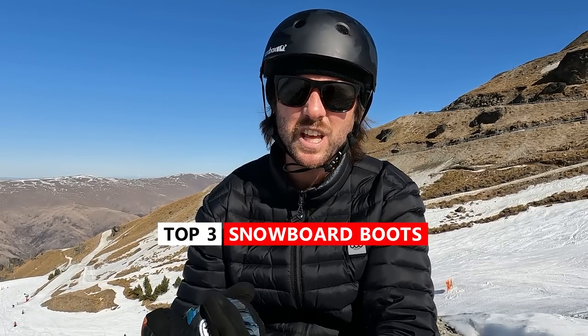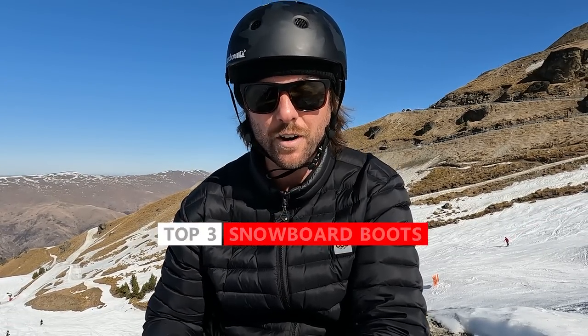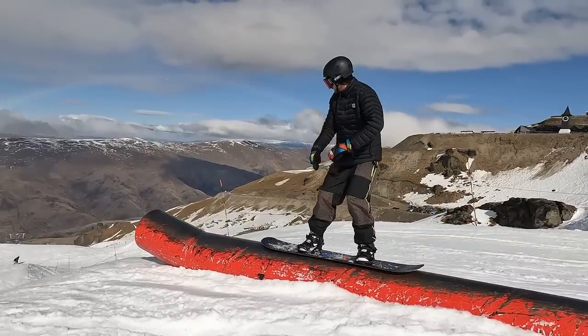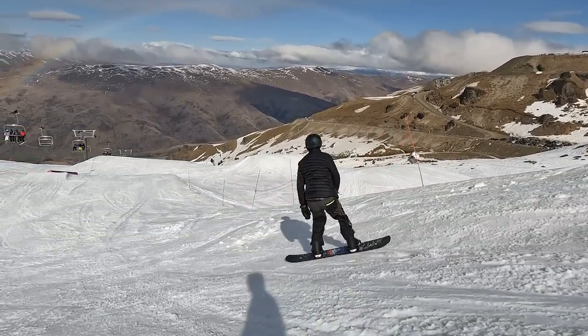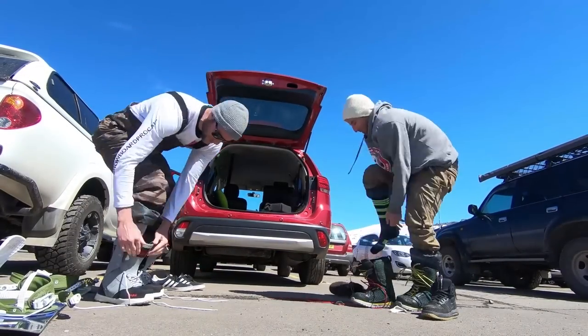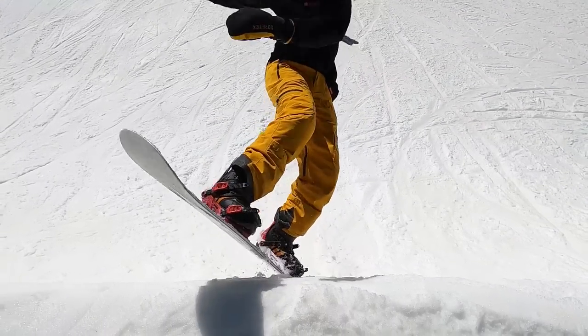Yo, what's up guys? Kevin here. In this video, I want to share with you guys my top three snowboard boots of all time. Over the last 10 years here on Snowboard Pro Camp, I've gotten the chance to ride many, many different pairs of snowboard boots. Some were my absolute favorite and others just destroyed my feet and were very uncomfortable. So I just want to share with you guys my three favorite pairs of all time.